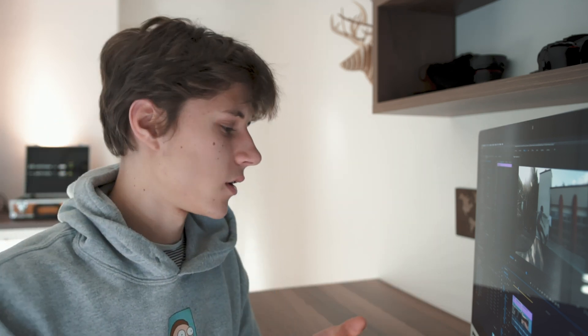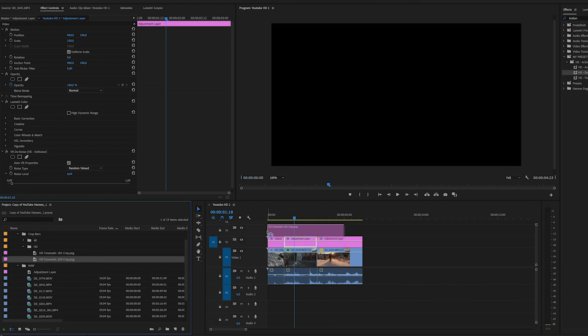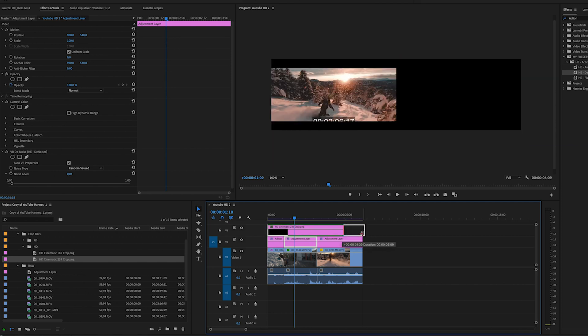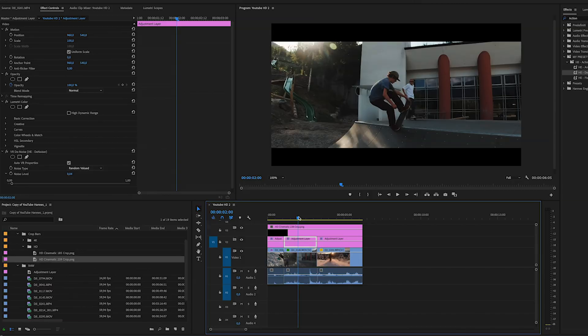Next step: crop bars. Crop bars are basically black bars on the top and bottom of your footage. They don't actually change the image, but they make it feel like it was shot on a cinema camera because cinema uses wider aspect ratios. By adding these bars you achieve a cinematic look. Go to the crop bars — I've also included this in the LUT pack. Click crop bars, choose HD since this is an HD timeline, select the second option, and drag it on top of your footage all the way to the end. Turn it on and off to see the two bars added.